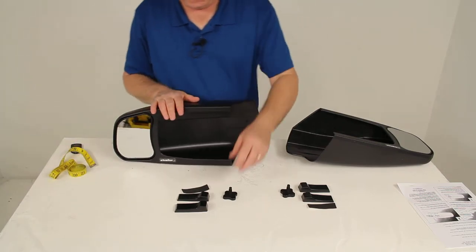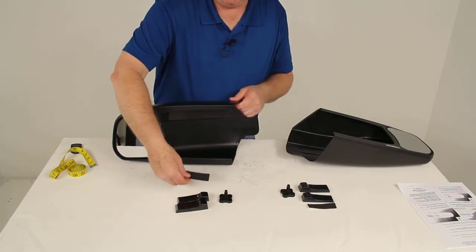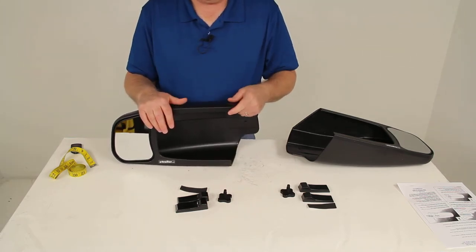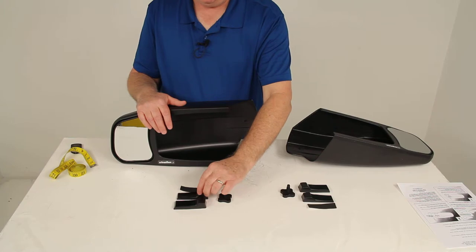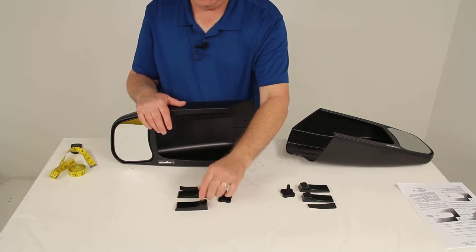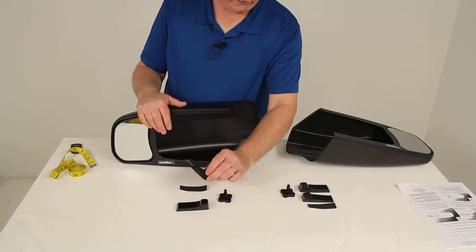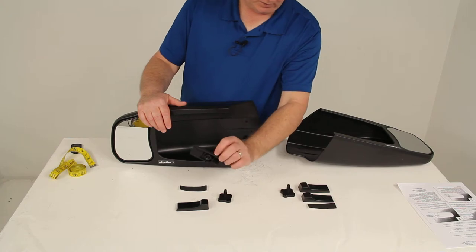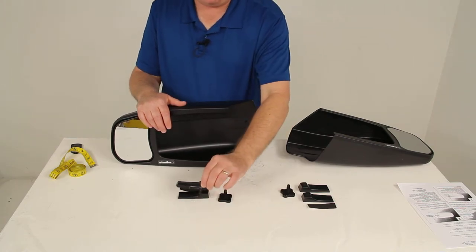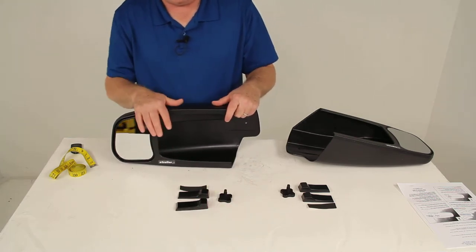When you install these, each mirror comes with two wedges, a neoprene strip, and a threaded thumb wheel. Only one wedge is required — the reason they give you two is that one is thin and one is thicker, depending on the style of mirror you have. The thinner one is designed for the chrome-plated mirror with the chrome cap, and the thicker one is for your standard mirrors.